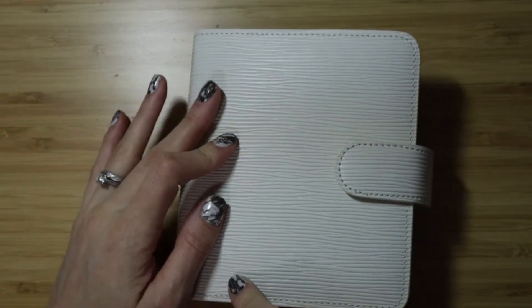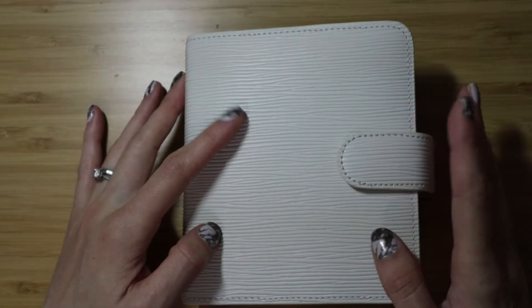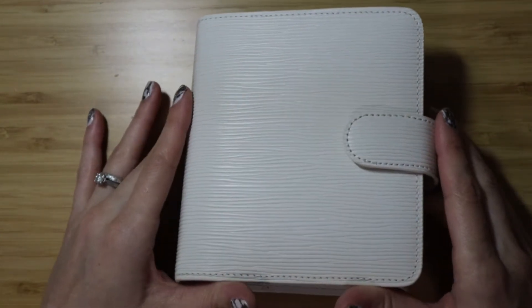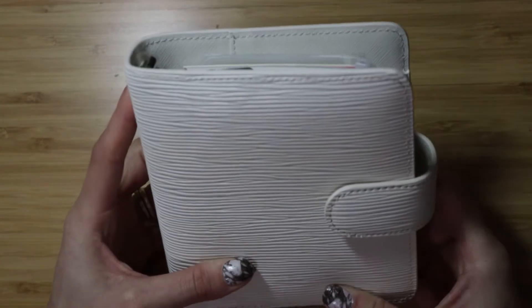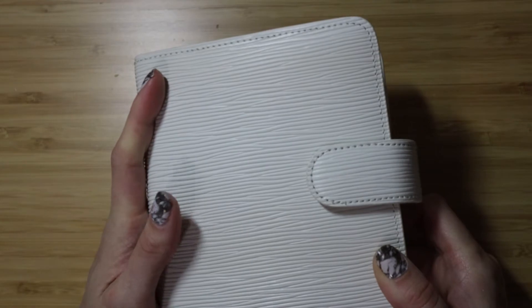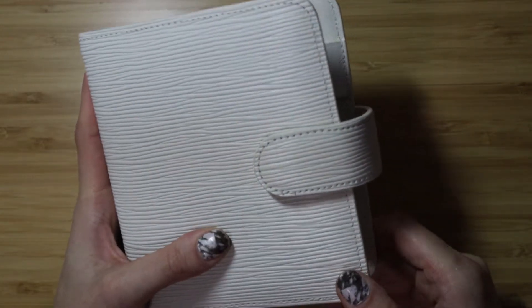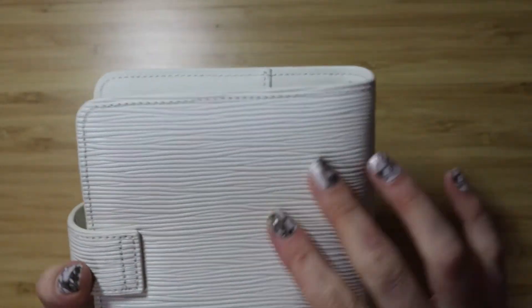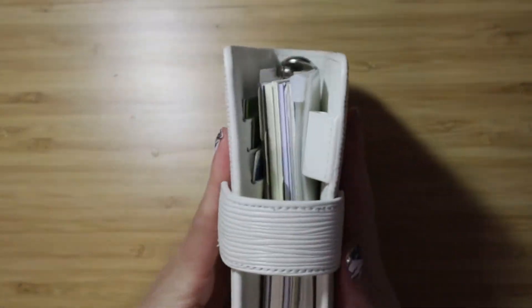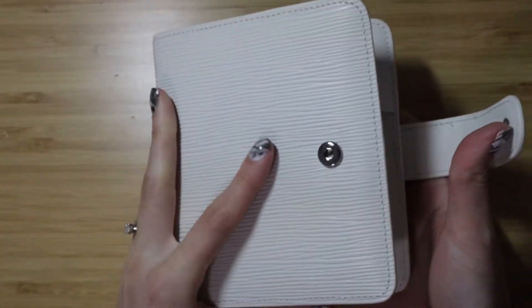I really love softer leathers. This is supposedly a leather planner, but I can never really tell — it just doesn't feel like leather to me. It feels more like vinyl or PU leather or something like that. It is printed, but look how chunky it is. I feel like I don't have that much stuff in here, but we'll go ahead and open it up and I'll show you how I've set it up.